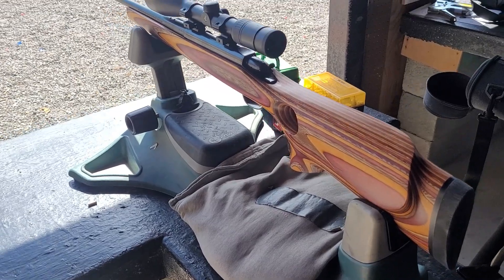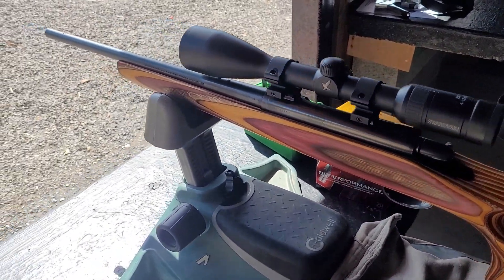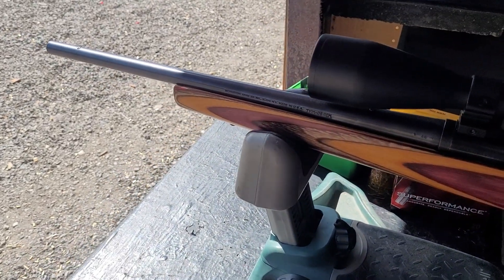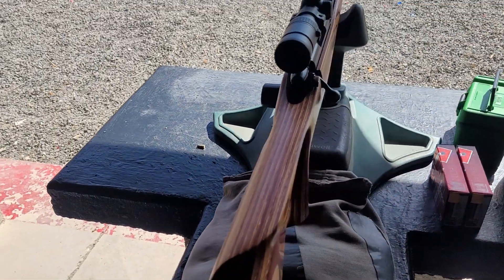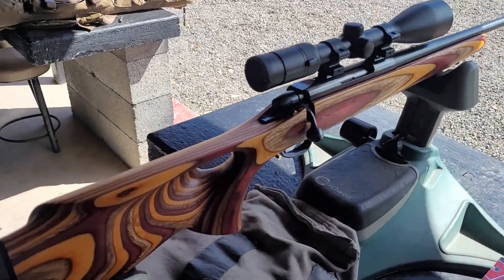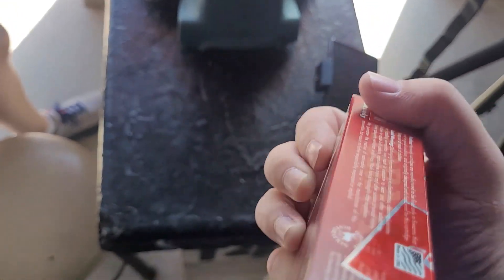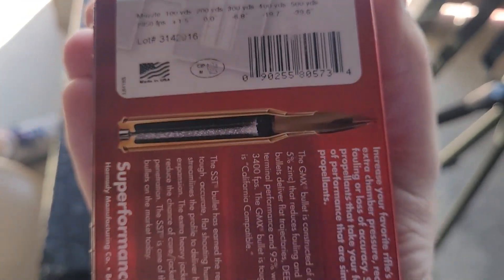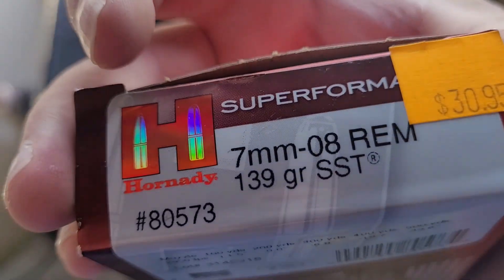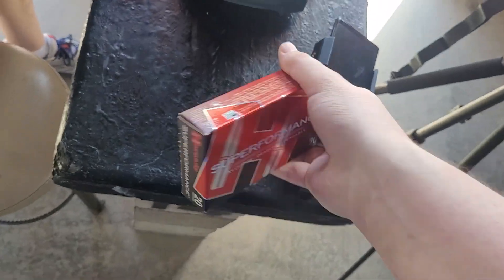Let me show you the gun real quick. This is obviously a 7mm M08. It's a little unique though — it's actually a 7mm M08 carbine with an 18.5 inch barrel. The rifle is a Remington 788. I'm going to be shooting factory ammo in this rifle today, the 139 grain Superformance from Hornady. The box says it's going to be going 2,950 fps, but this is with a much shorter barrel, so I'm curious to see how fast they'll go.